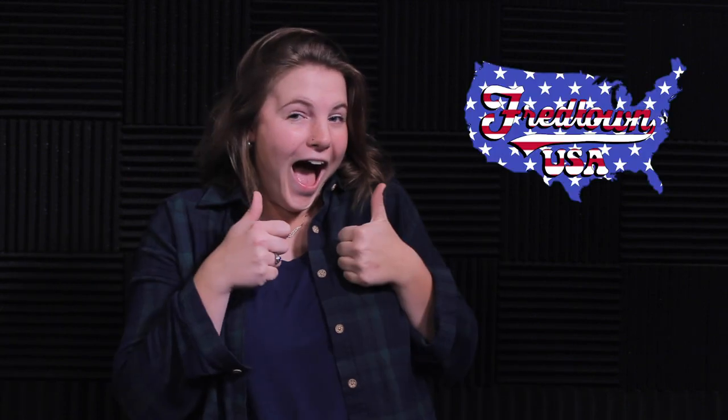Hello, I'm Alex and you're watching Fredtown USA. Hi, I'm Susan and you're watching Fredtown USA.